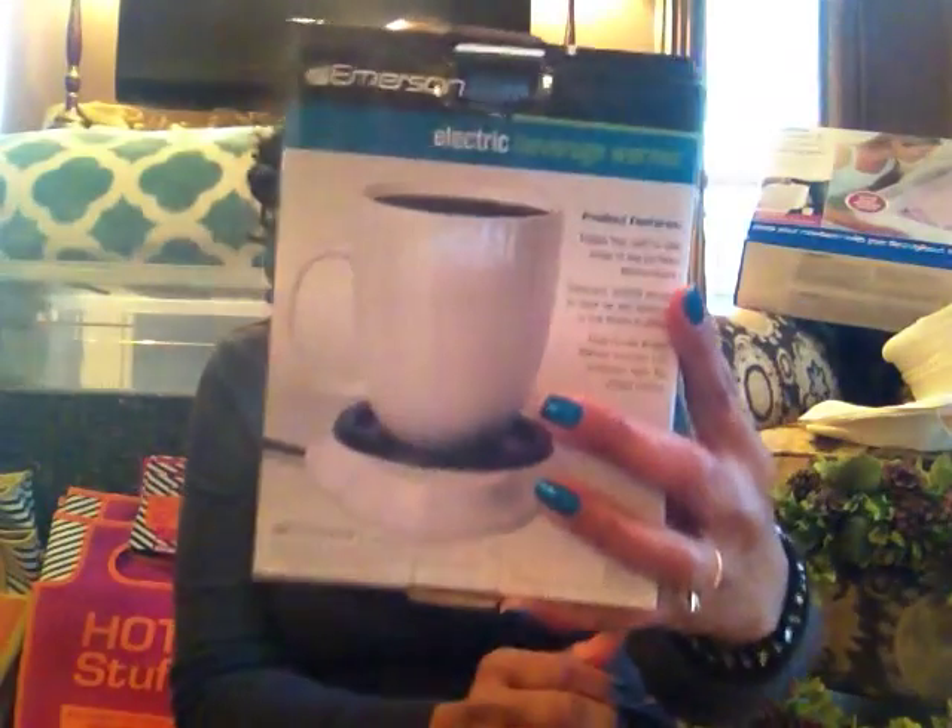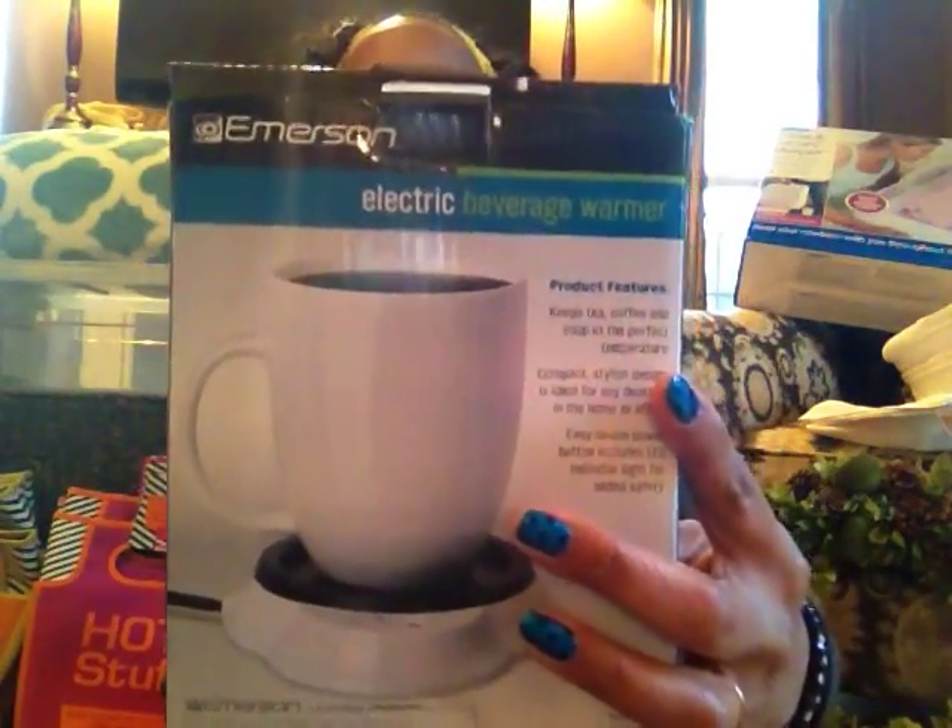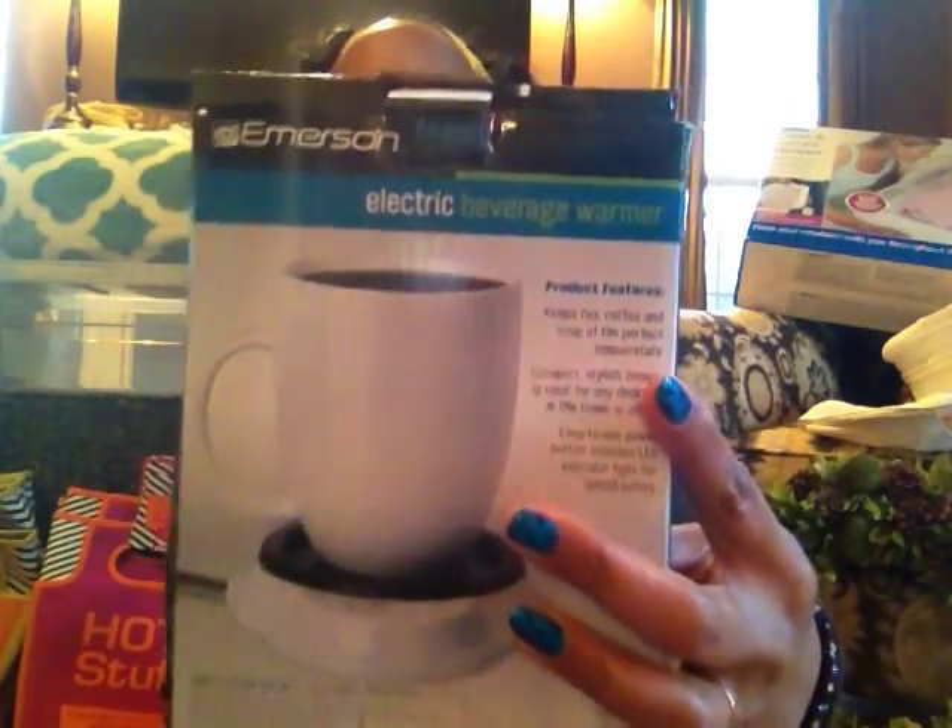And then this is an electric beverage warmer by Emerson. It came in at $6.99 from Burlington Coat Factory. I'll see if that works and possibly sell it.